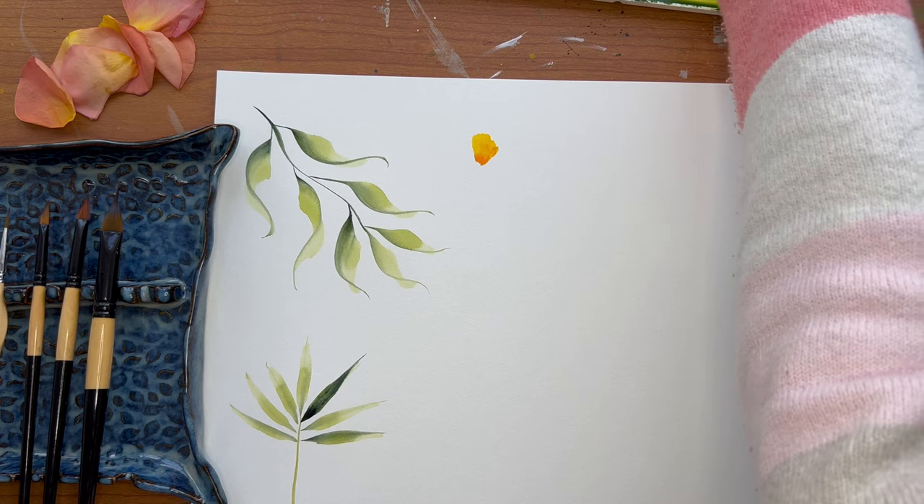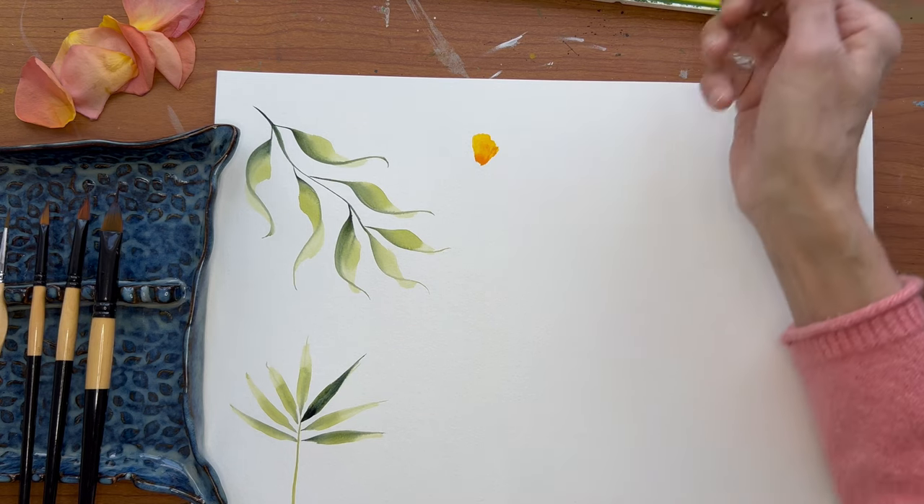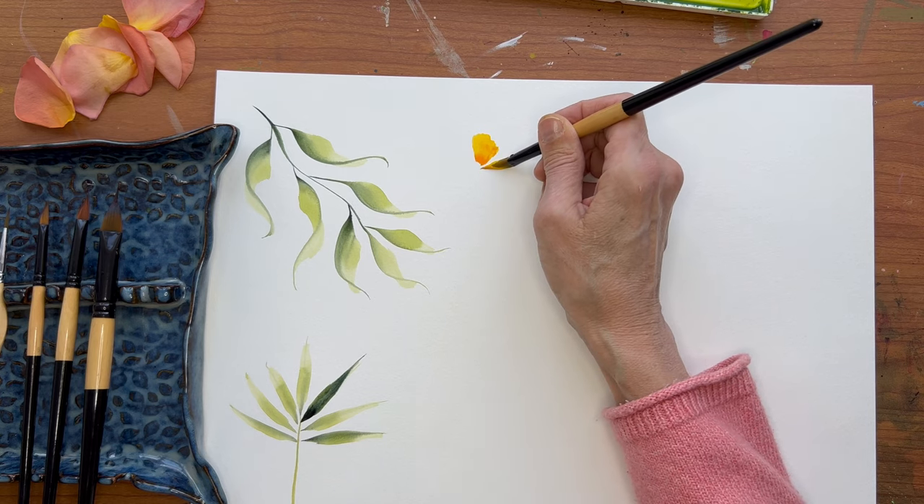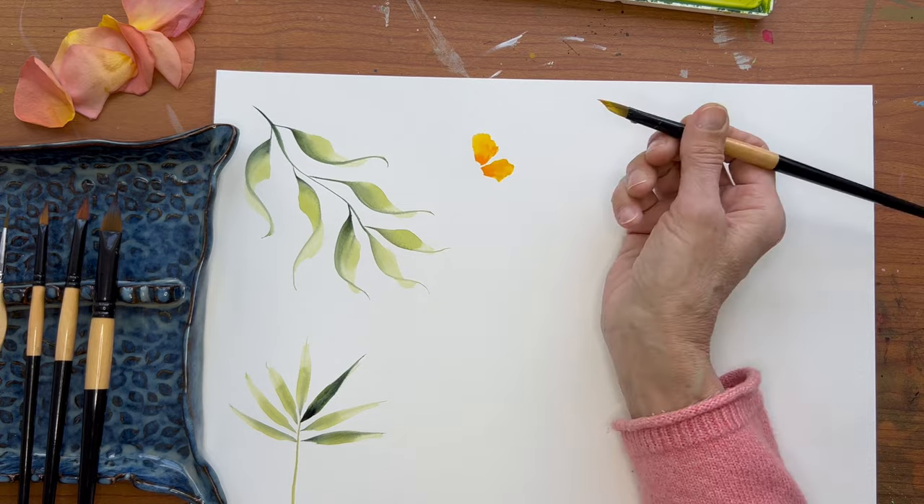I'm going to reload again — yellow and orange. Let's do another petal. Place it down — you can wiggle it that way.